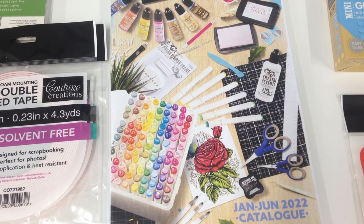Hi everyone, Tanya from Couture Creations here. Today we're going to have a look at all our dry adhesives. We had a look at our liquid glues last week.